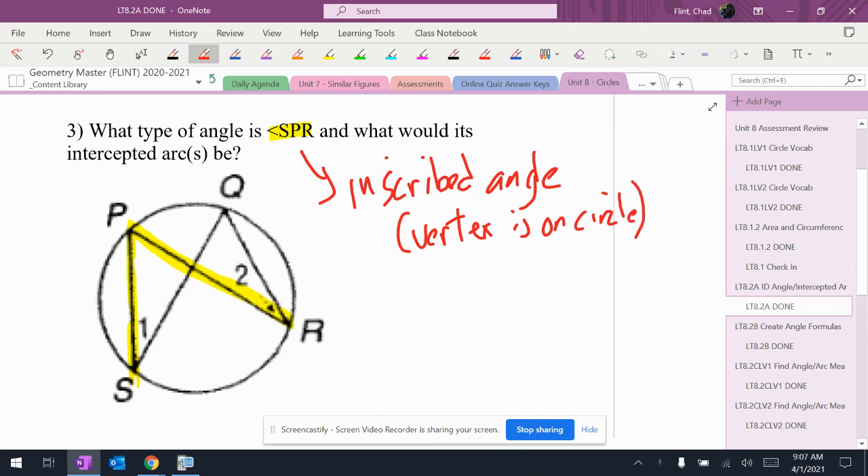What's the intercepted arc? What's inside the angle right there from S to R? So the intercepted arc is S to R.